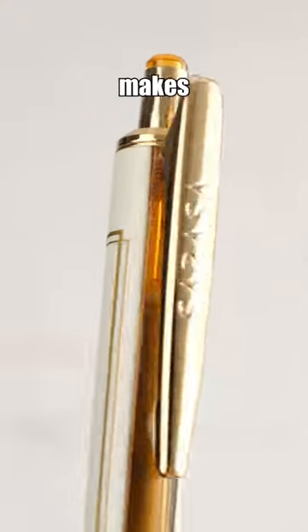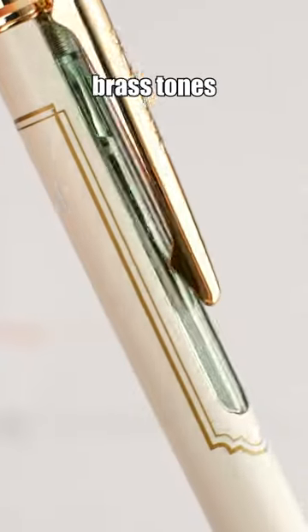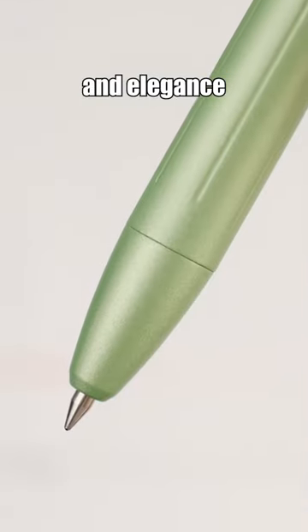Using the Sarasa Grand Vintage Pens makes me feel like taking a step back to the late 19th century. The brass tones and delicate patterns give it an old and sophisticated feel, allowing one to feel the romance and elegance of history.